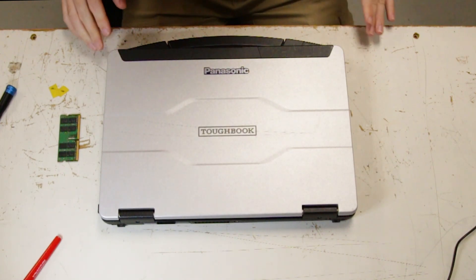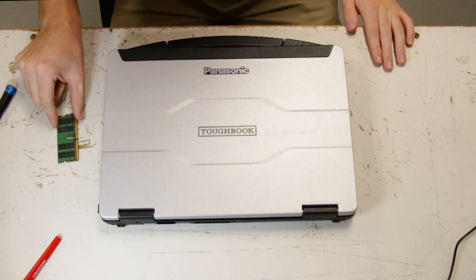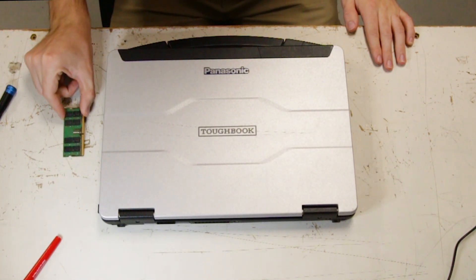This is Bob Johnson's Computer Stuff and today we'll be upgrading the RAM or memory in your Panasonic FC55.